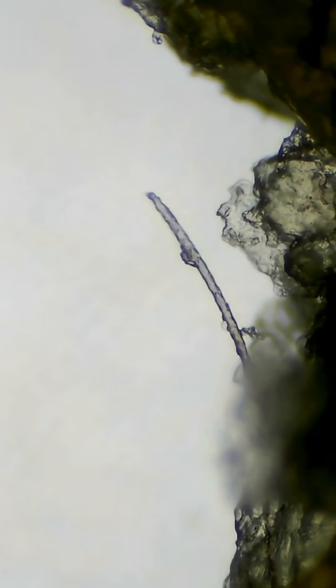This is the fluff inside the ear, which often mixes with earwax.